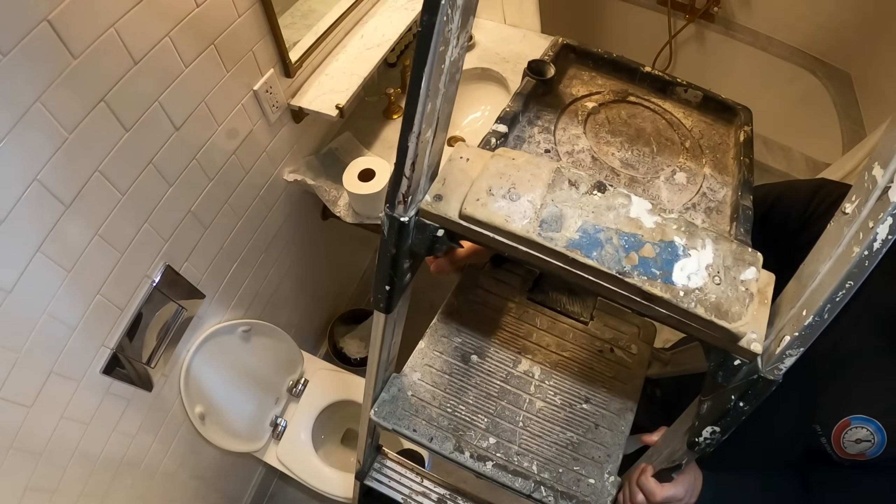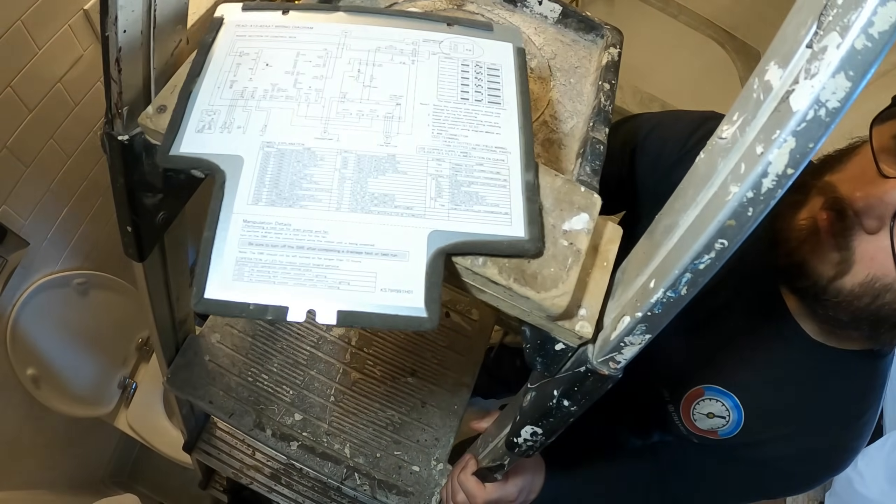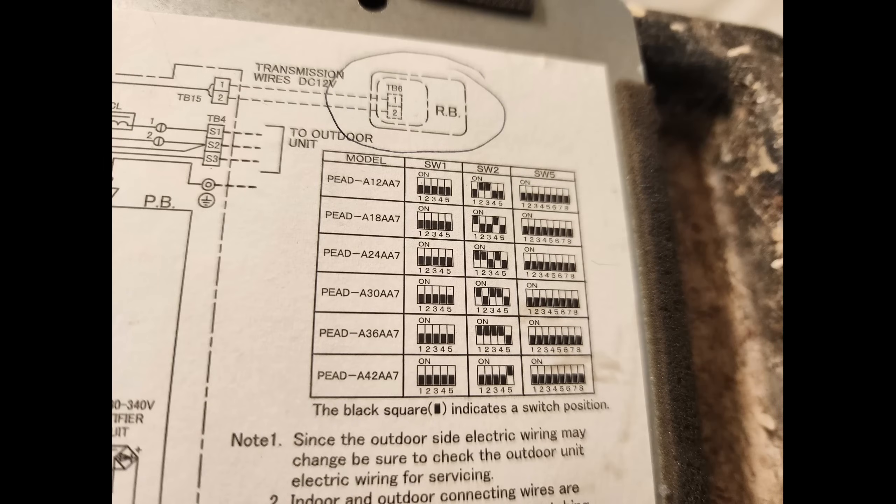This is a Mitsubishi Electric indoor unit, model number PEAD-A42AA7. Looking at the dip switch table, for SW1 all five dip switches should be off. For SW2, switches one through four should be off but dip switch five should be on. For SW5, all eight dip switches should be off. That's not correct in here — not surprised, but still.